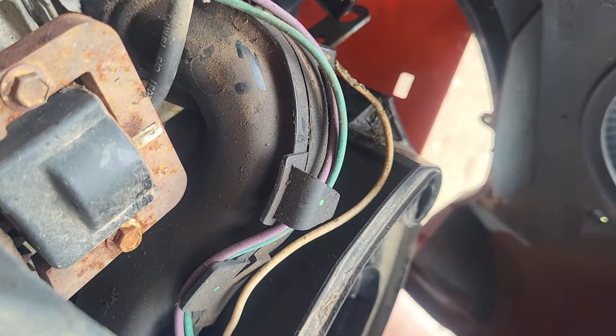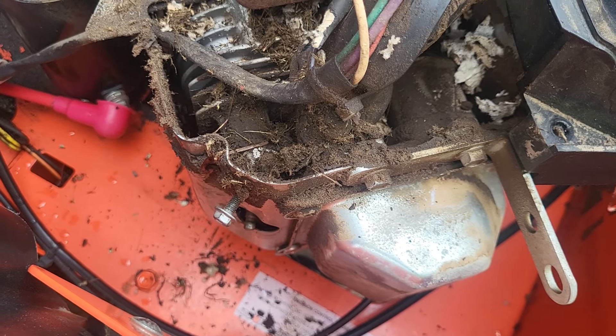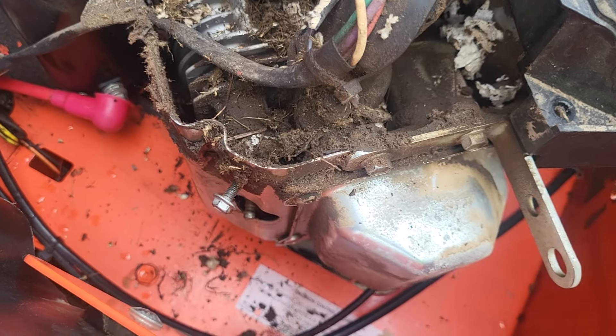Lucky that the paper towels didn't catch on fire from the heat. Well, you figure out what the problem was and what happened originally. You'll need to pull the ignition module and do some wire repair here.